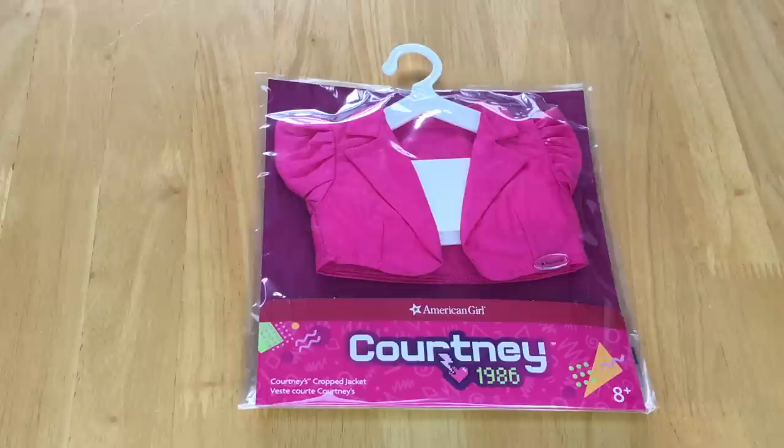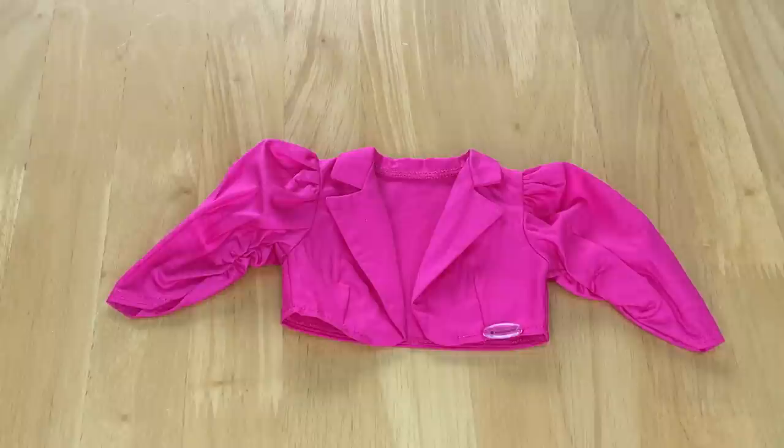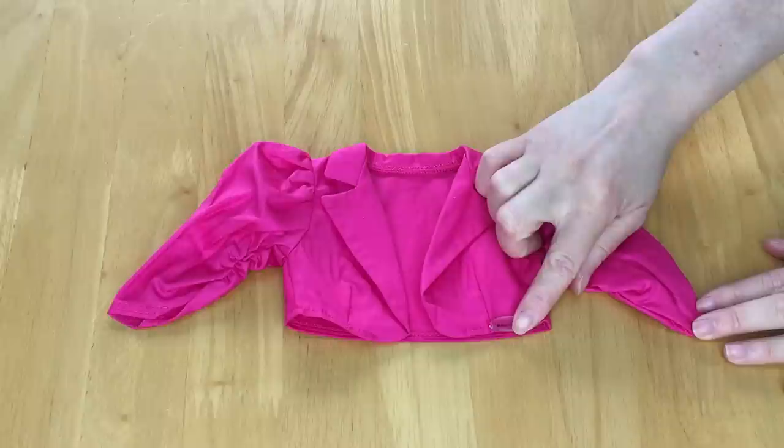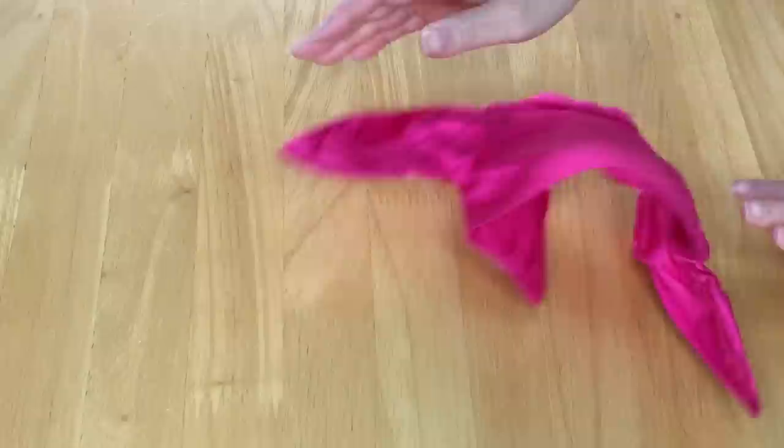This mix and match item is one of the cheaper options, retailing for $12, and it's called Courtney's Crop Jacket. It'll be a great addition to style with her splatter dress. The jacket is a hot pink color, cropped just above the waist, with puff sleeves and three-quarter length. The material is very thin and lightweight, with an American Girl tag inside. The collar wraps all the way around to the front and the puff sleeves are a really obvious and fun style choice.